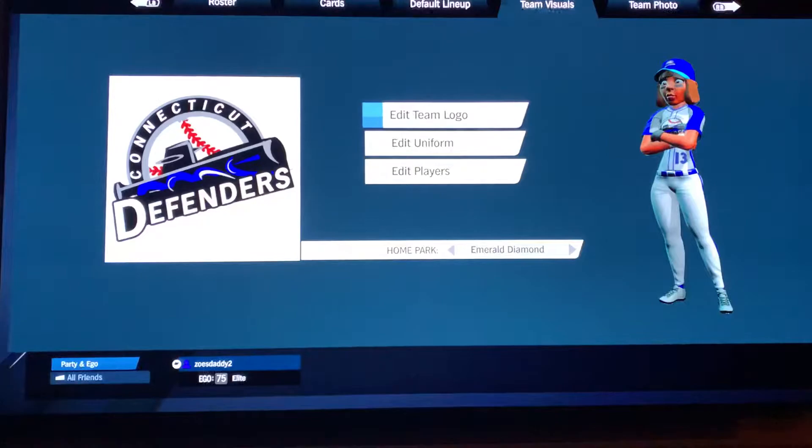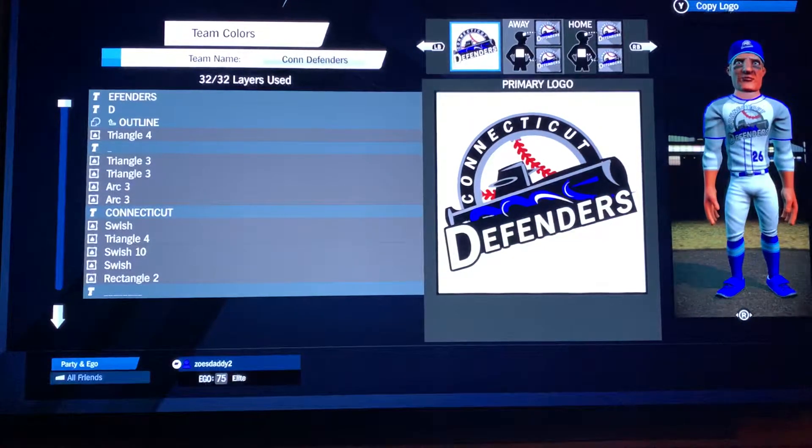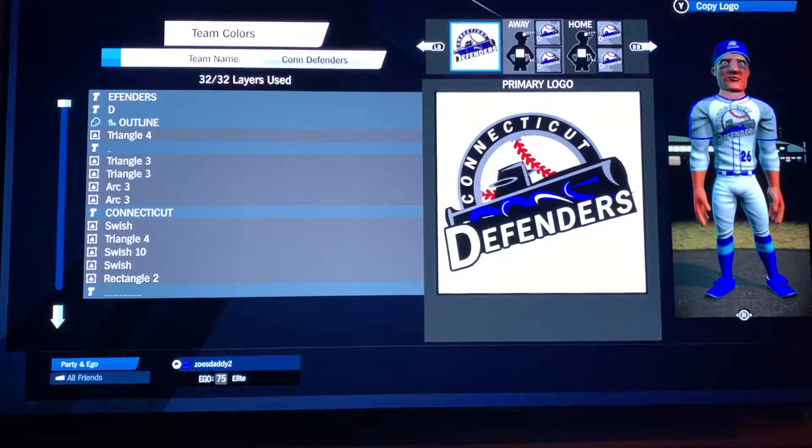So here we go. Again, this will be the rapid fire version. What I'd recommend when I'm doing these — and actually any of mine if you just don't want to have to do it with me — is you just make a spreadsheet. Let me show you what I use.